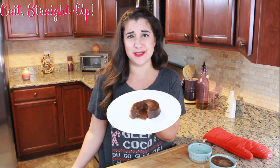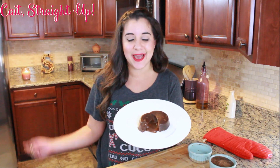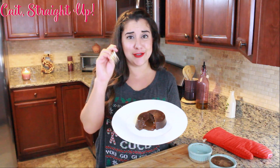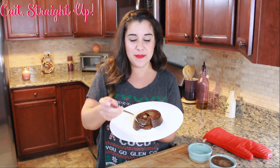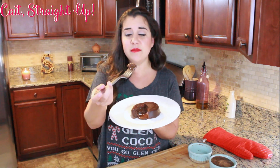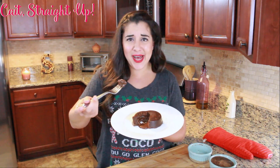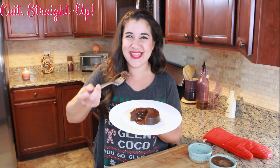Make sure to subscribe to Kate Straight Up for more fun recipes like this one every Tuesday. Find us on Instagram. Make yourself this lava cake because it is to die for — you will impress anybody you make it for. I'm dying right now eating it, it's so freaking fabulous. I love you guys, come back next time and I will see you then. Bye bye!